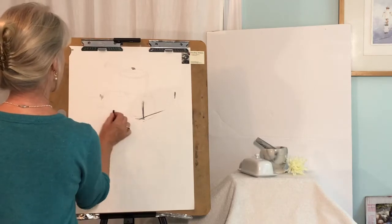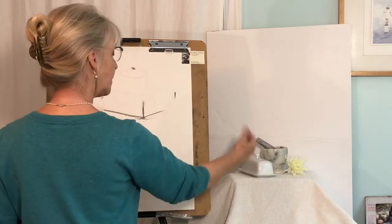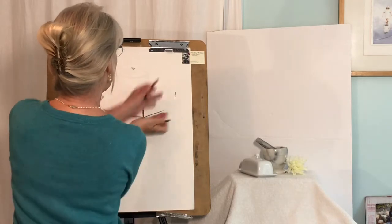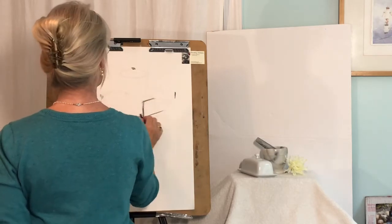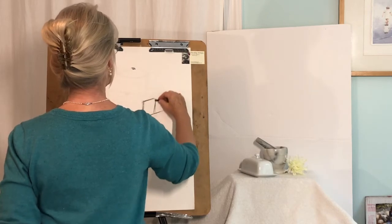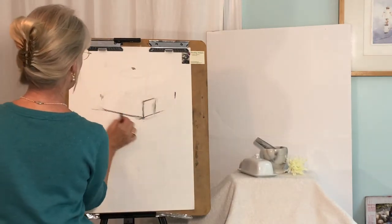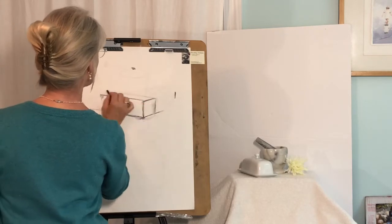I'm approximating about this angle for that side, and about this angle for coming out this way. Now remember, in reality anything parallel to this line is going to remain parallel — you don't want it diverging, you want it at least parallel. So that one, and then we'll find out where the back is later. Again, a perpendicular line.